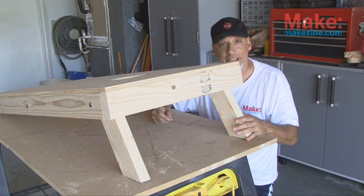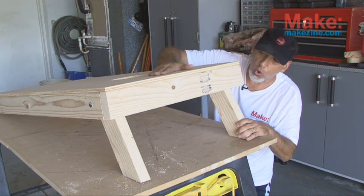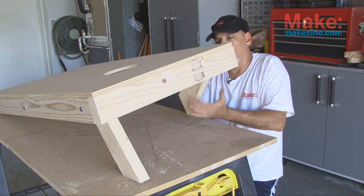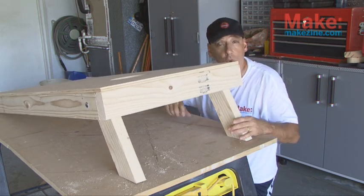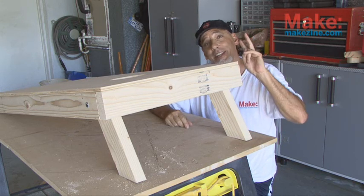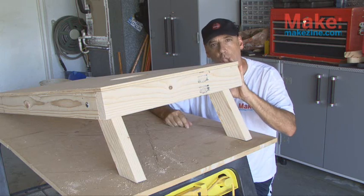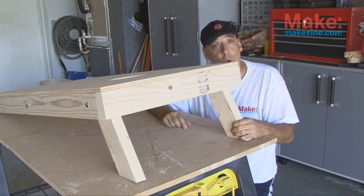I bolted both legs in place using the three-and-a-half-inch bolt, the lock washer, and the wing nut. Our cornhole board is measured at twelve inches, and the legs now fold up nicely for storage or for carrying to wherever you're going to play cornhole. You need to make a whole other one of these because you need two to play cornhole, so you'll have to build another board just like this. And the last step is the cornhole bags.